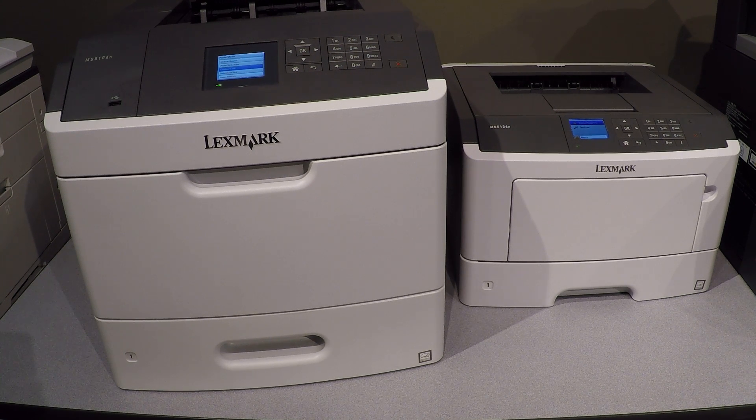Hello from CEI, the digital office in Raleigh, North Carolina. In this segment we're going to be working with Lexmark office workgroup printers.